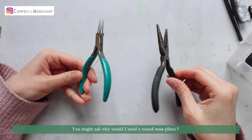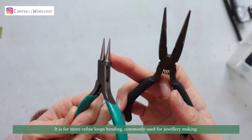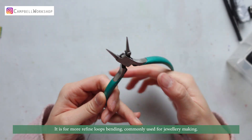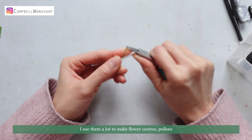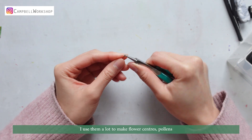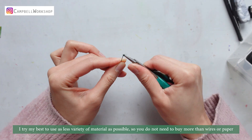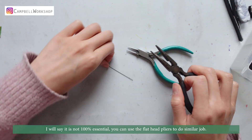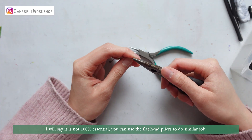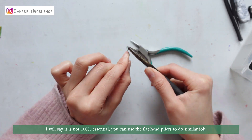You might also ask, why do I need round nose pliers? They are for more refined loop bending, commonly used for jewellery making. I use them a lot to make flower centers and pollens. I try my best to use less variety of material as possible, so you don't need to buy more than wires and paper. I would say it is not 100% essential — you can use the flat head pliers to do the same job.